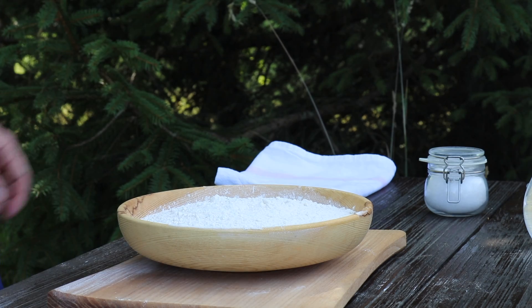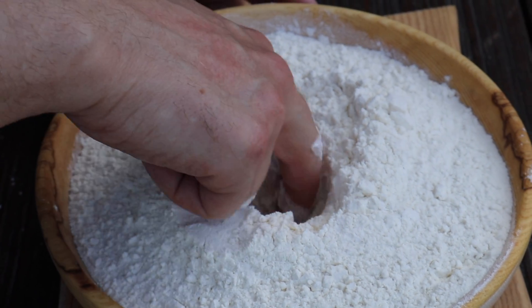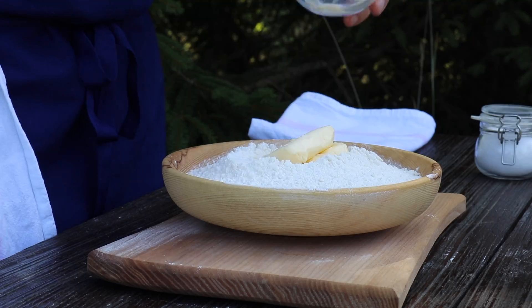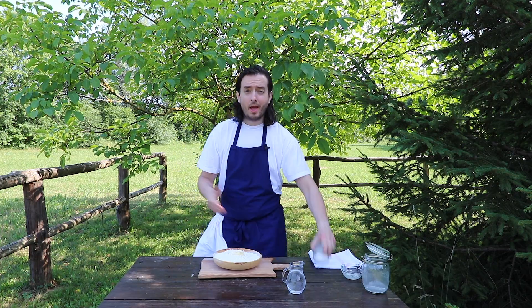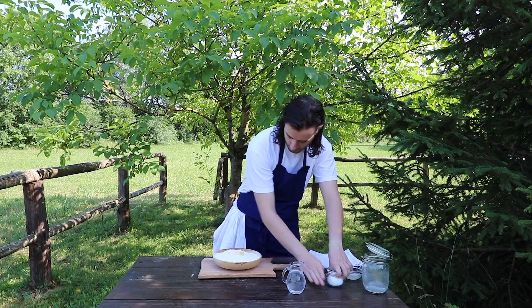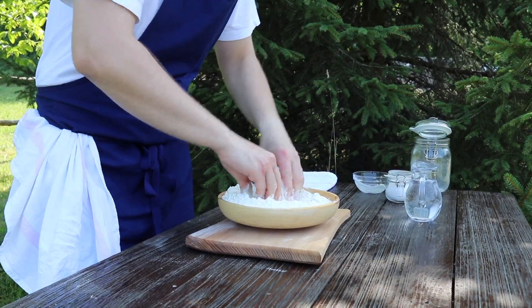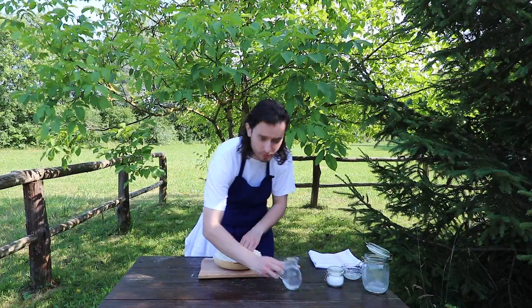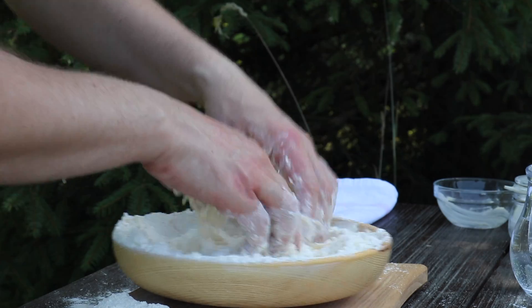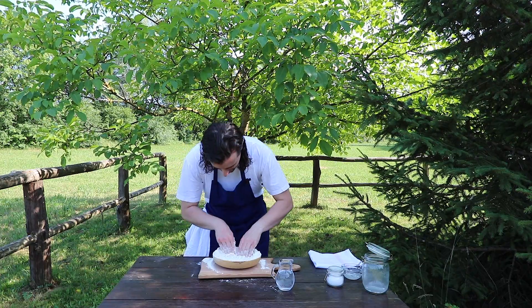Here I have half a kilo of flour. We will make one hole in the middle where I will put the butter — perfect — and a pinch of salt. Now we will press this butter and I will add water.